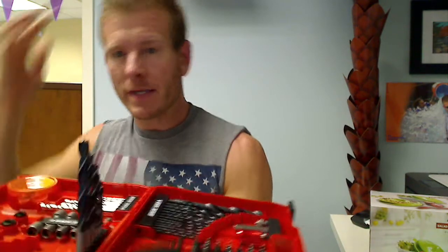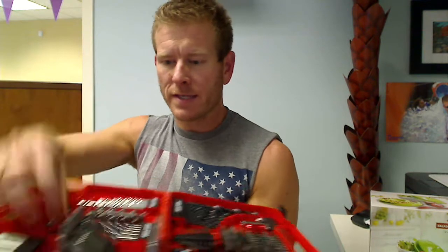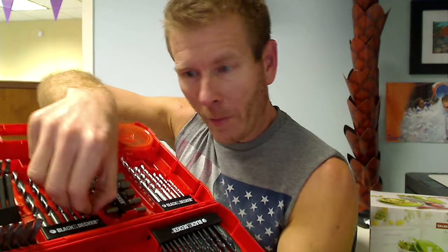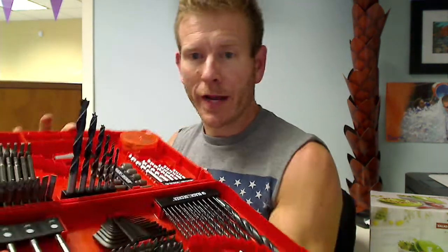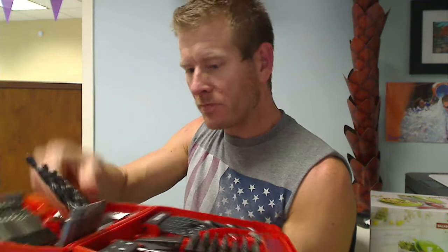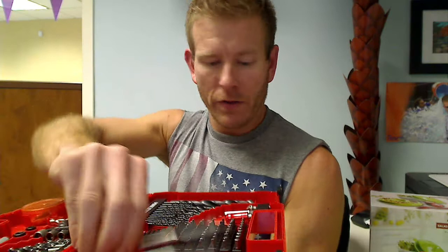One really neat thing that we found as we were taking photographs of the item is everything stands up. So instead of a lot of things I've seen in tool sets where they're down and you have to pull them out and get them back in — which makes it difficult — each one of these has a little swivel action so you can actually stand them up. Makes it really handy to get to. They all do that, all the different area pieces.